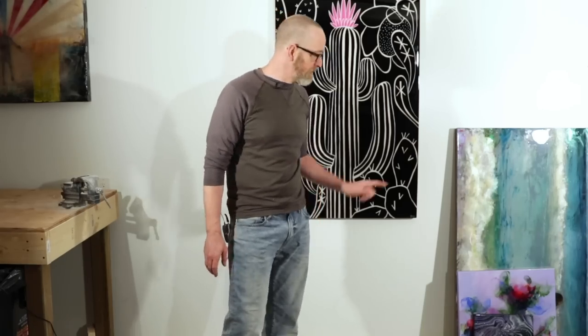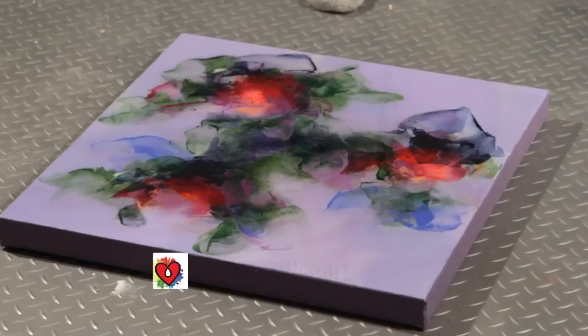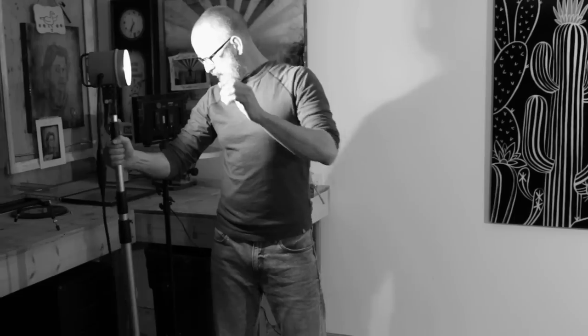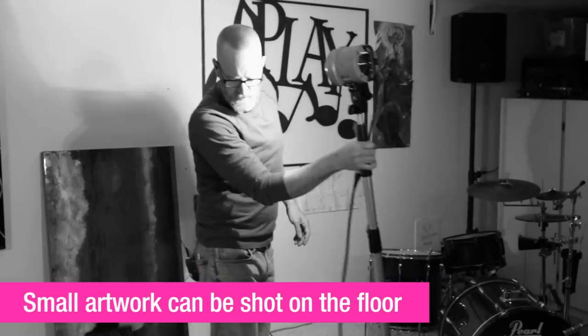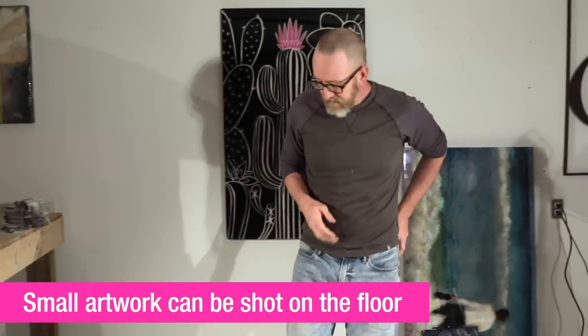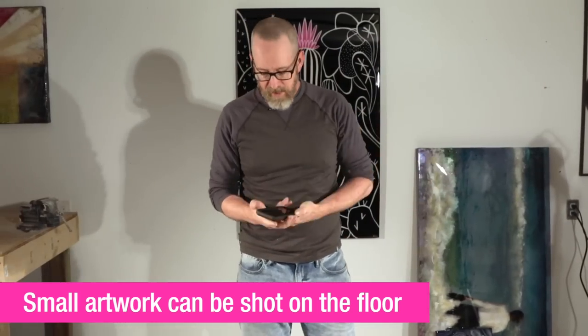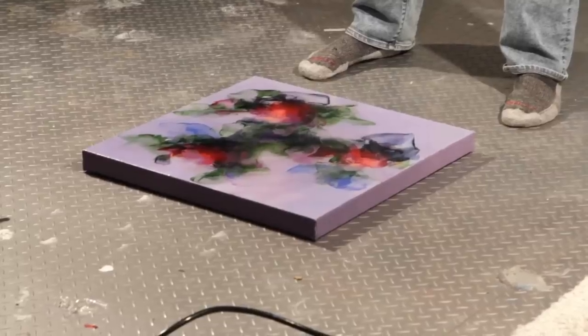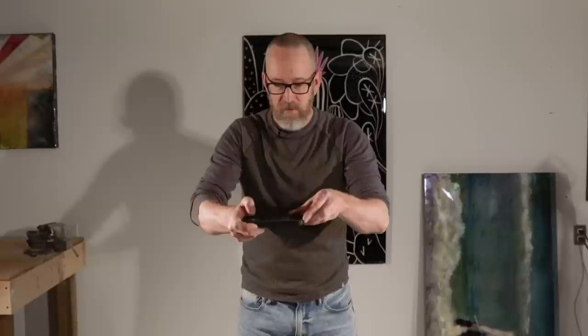If your artwork is small, one of the easier options may be to shoot it on the floor. We're going to take a piece of art and lay it on the floor. Again you want to set your lights up on a 45-degree angle on either side. If you just want to use your iPhone, you totally can — you just want to make sure you're directly overhead so that your picture stays square and doesn't get any trapezoid shapes.